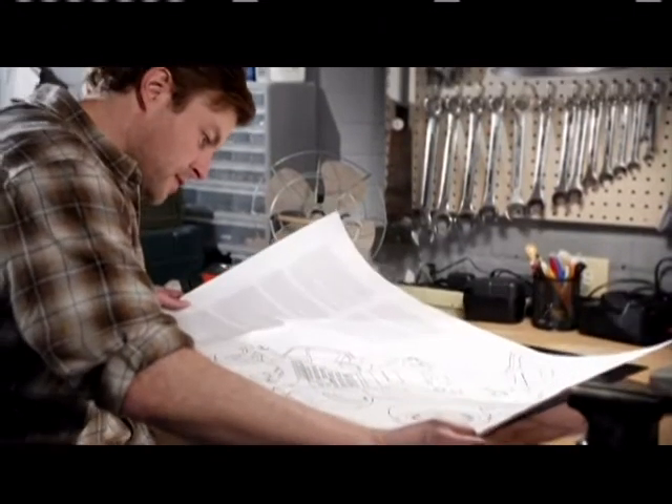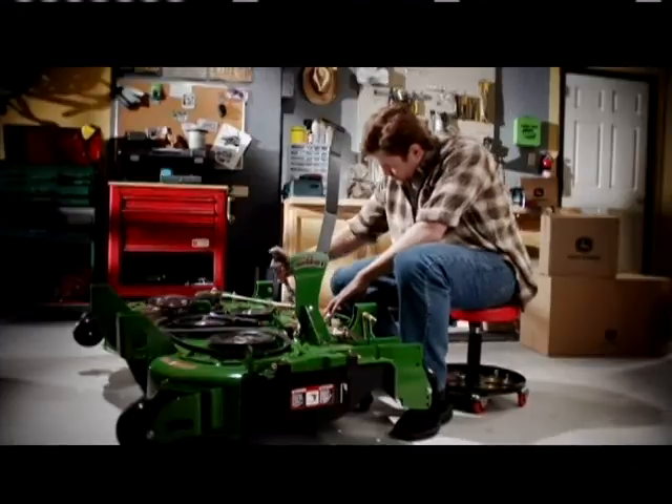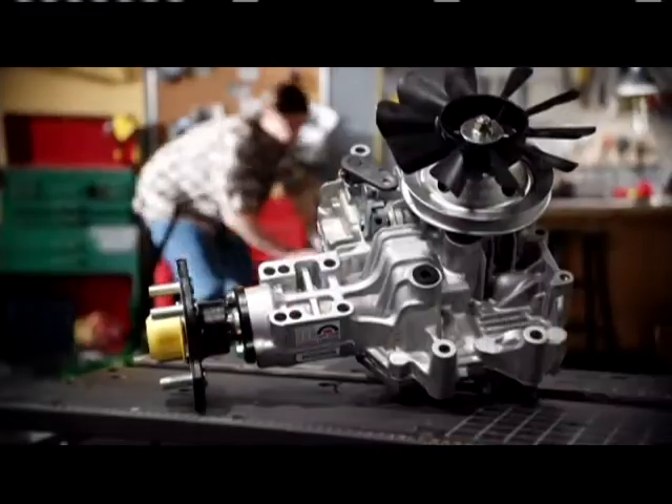If you were going to build the ultimate zero-turn mower, you'd start with a deck stamped from seven-gauge steel that could mulch or side-discharge instantly. You'd give it electronic fuel injection to save on fuel, plus other features like break and go starting and dual hydraulic pumps.